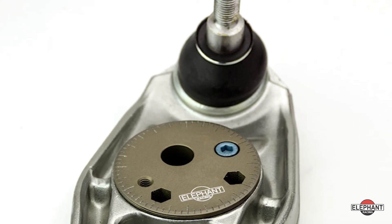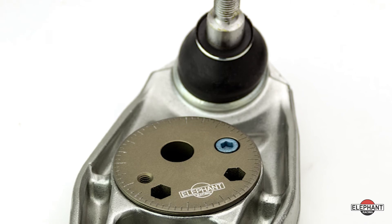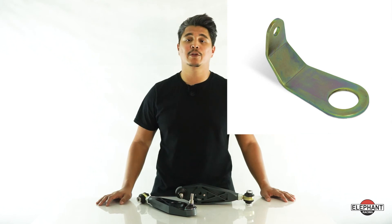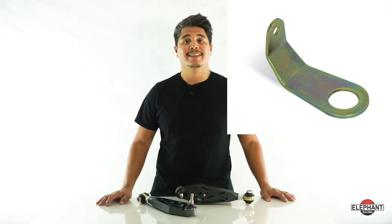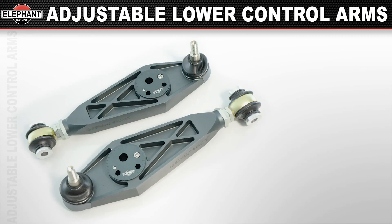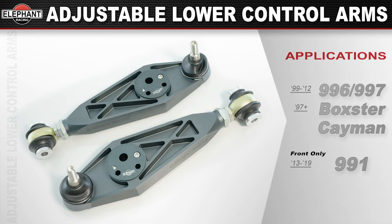The caster adjuster is also available individually for use on existing stock and GT3 control arms. When upgrading to the adjustable lower control arms, you'll need to utilize our LitTronic bracket, which is required for cars originally equipped with the LitTronic headlight — this adapter bracket attaches to the headlight angle sensor. Adjustable lower control arms are available in a front and rear application for 1999 through 2012 Porsche 996s through 997s, as well as 1997 and up Boxsters and Caymans, and in a front-only application for 2013 through 2019 Porsche 991s.